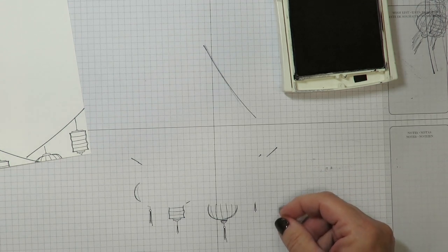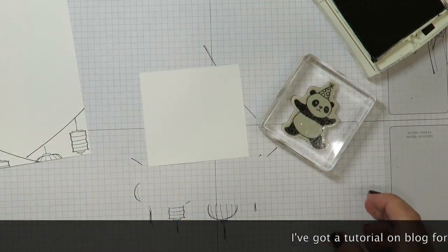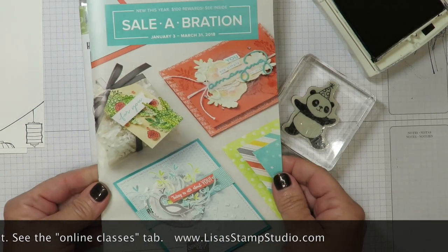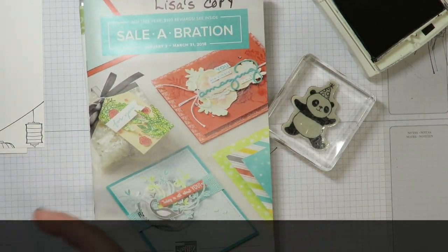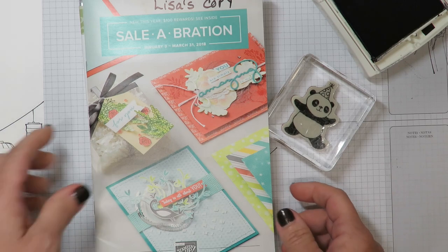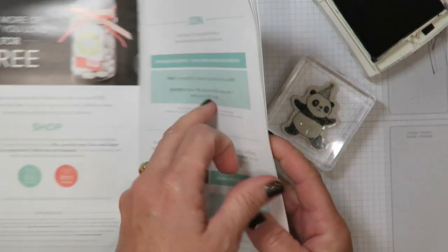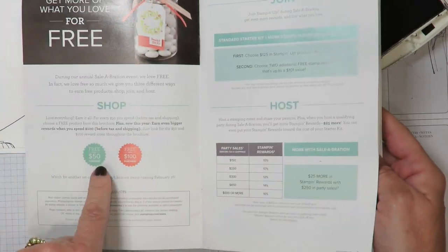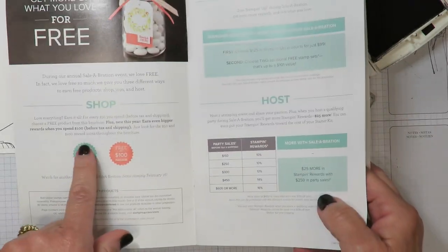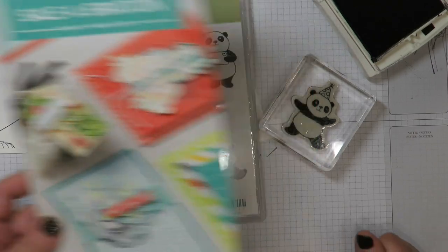I've got a piece of scrap Whisper White cardstock and this is where I have pulled out my panda. Isn't this adorable? This stamp set is actually free during Stampin' Up's largest sale of the year, and those items can be found in the Celebration catalog. Now if you don't already have a Stampin' Up demonstrator and don't have the current annual or occasions catalog, I'd be happy to send you complimentary copies — just leave me a comment. For every $50 in product you purchase before shipping and tax, you can choose any products in the brochure for free. If you spend $100, there's an exclusive product in the back of the catalog, and a $100 purchase can also yield two items at the $50 level. Celebration runs through March 31st.